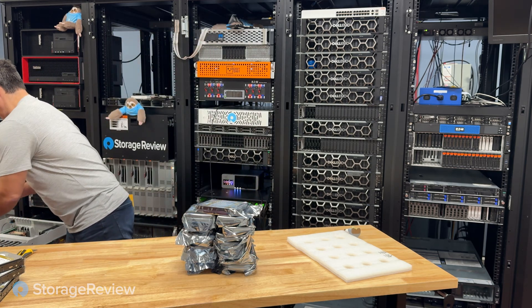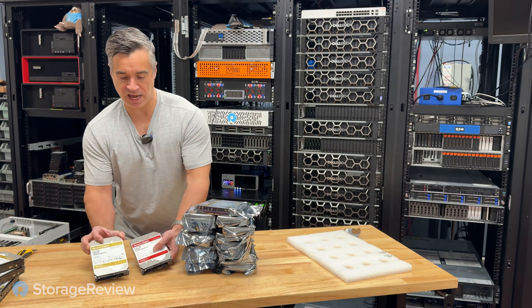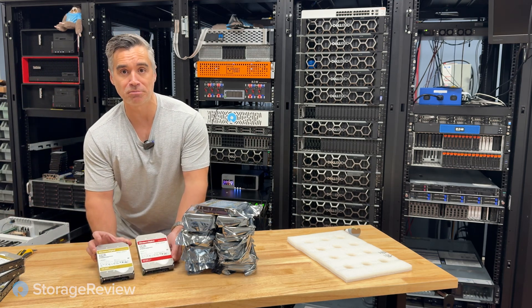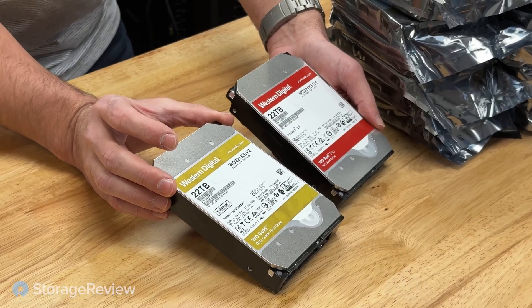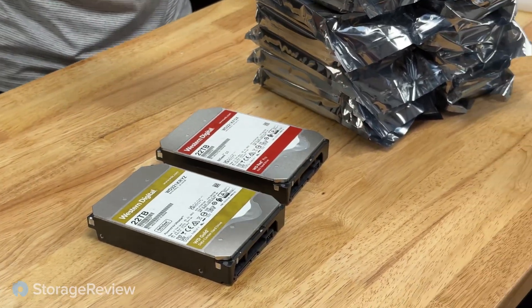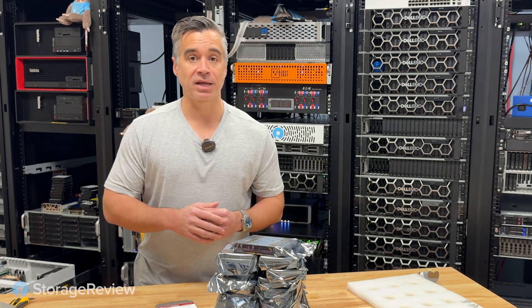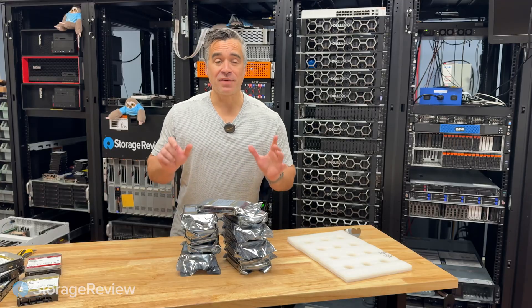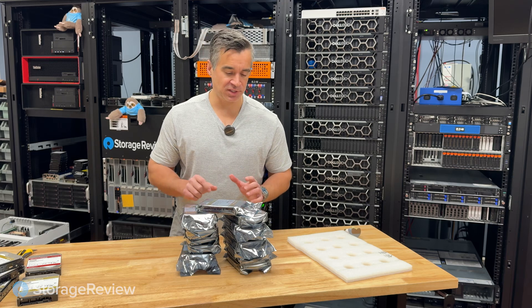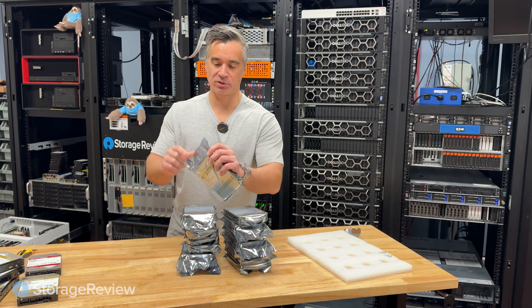Let me show you what we had installed in the system: a mix of 22-terabyte Golds and 22-terabyte Red Pros — Red Pros actually, which is the NAS drive targeting small to medium-sized NAS. The Gold targets a bit higher in enterprise storage but can still play fine in a 15-bay system like this. And the best part of any new box of hard drives is tearing open that foil, smelling that sweet data smell, and letting those 24 terabytes start to breathe.